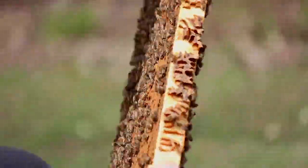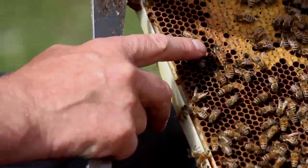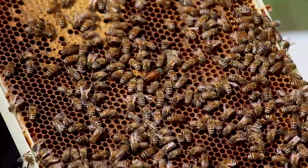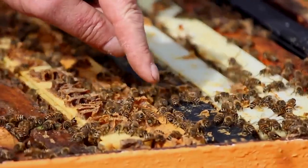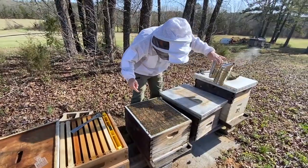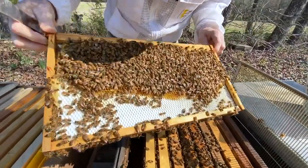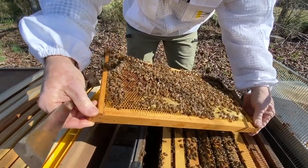And if you find these queen cups or swarm cells, then what you can decide to do is to split the hive, so that you are forcing a swarm yourself — but only you are controlling that swarm, because it's you who is going to be manipulating the hive to split it into two hives.